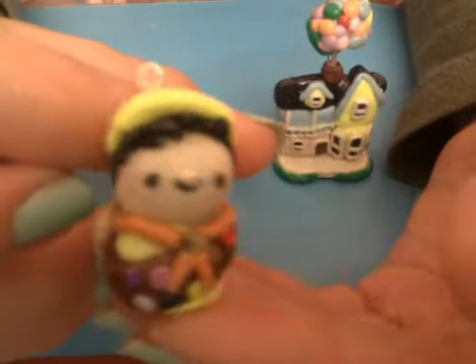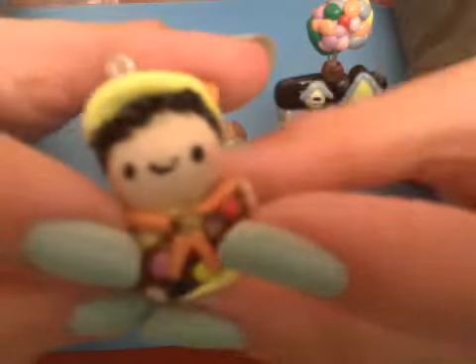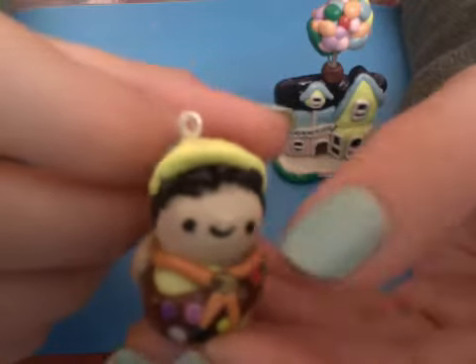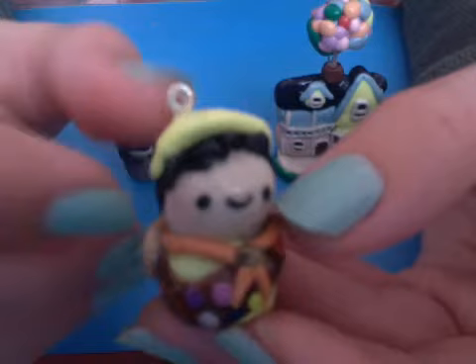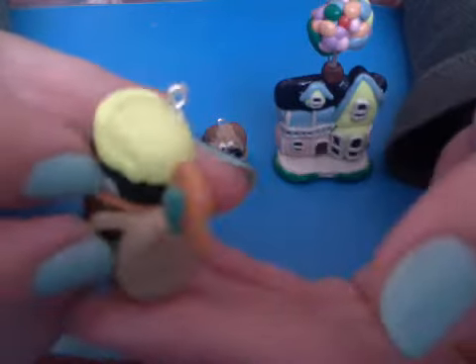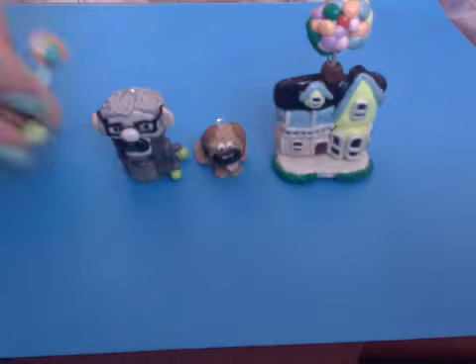I made Russell, the little boy scout, with all his badges except for the one indent — which in the movie he had to get by helping the elderly. In the picture I was using he had pink cheeks, so I used pastel to do that. He has his backpack, and then with an eye pin I just cut off the loop and put in his little troop flag, which looks like that.